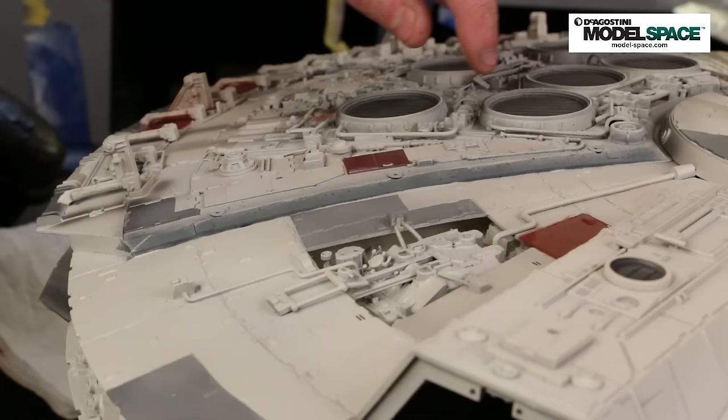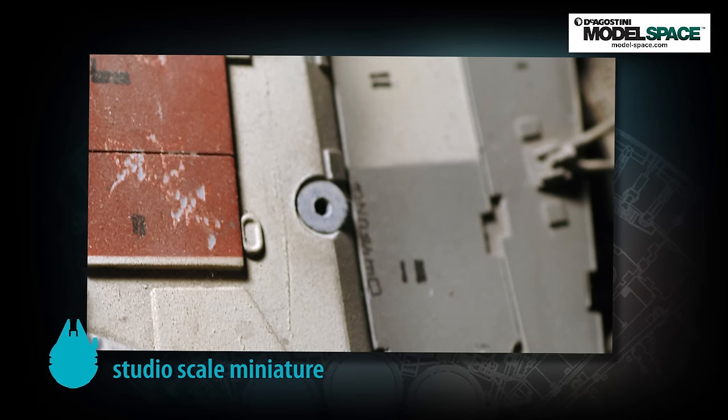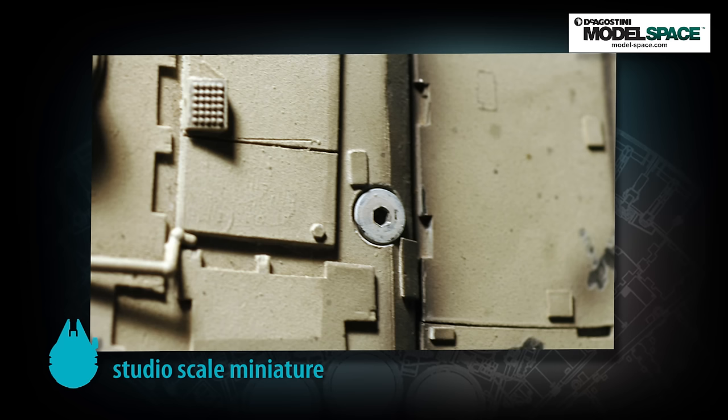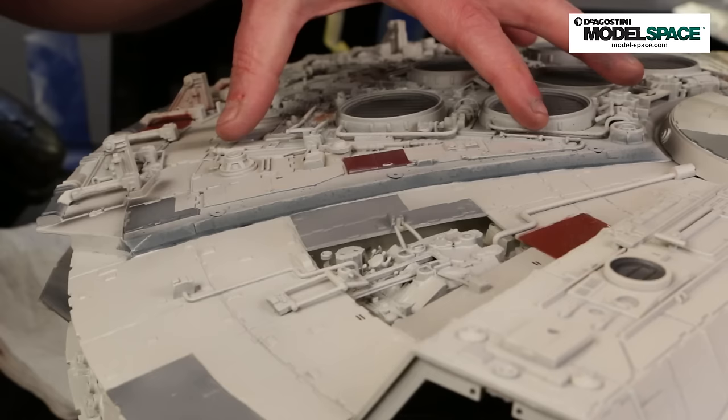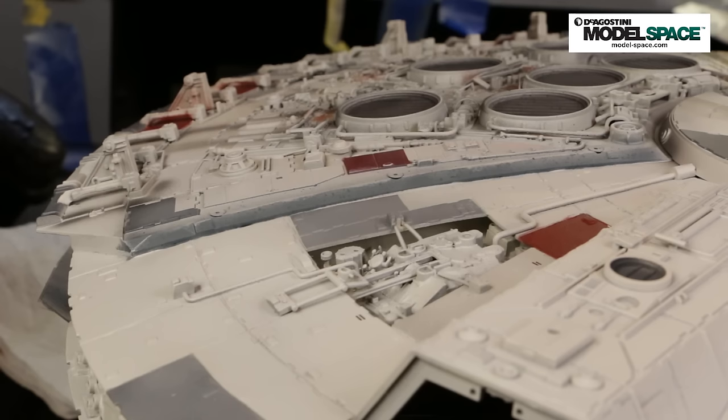The other last detail is these countersunk Allen screws. On the original filming miniature, they didn't even try to hide them — they're just there on both sides, six of them in total. In the filming miniature, you would remove these and the entire deck would come off, allowing access to the halogen lights if they burned out and any other attendant wiring, etc. That's why the countersunk screws are there.